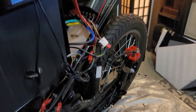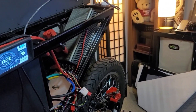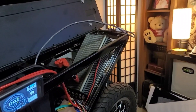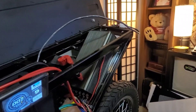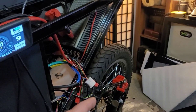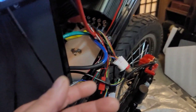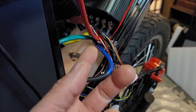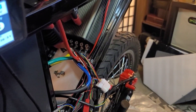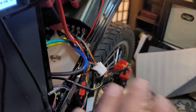I ran into the usual problems when you go across different platforms as far as switching out components. None of the brands stick to one solid wiring color code. When it comes to motor phase wires, normally it would be blue to blue, green to green, yellow to yellow. But when you switch controllers, motors, whatever, they all seem to have their own color codes — so obviously this was no exception.